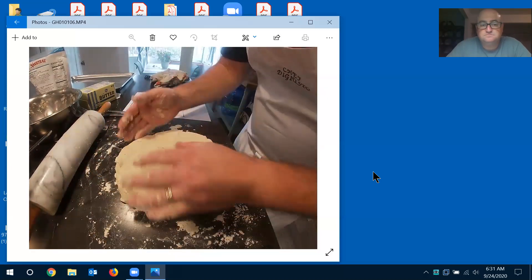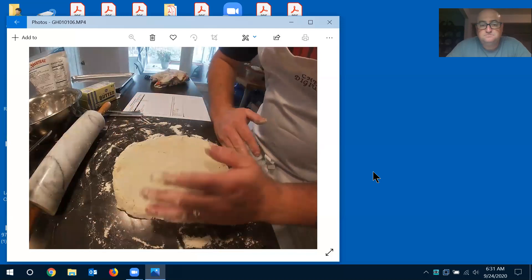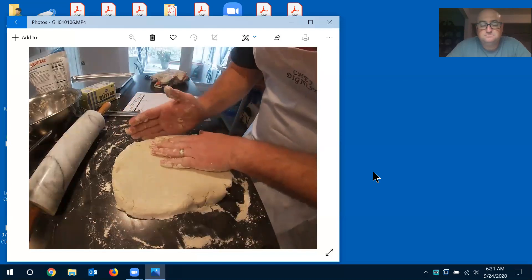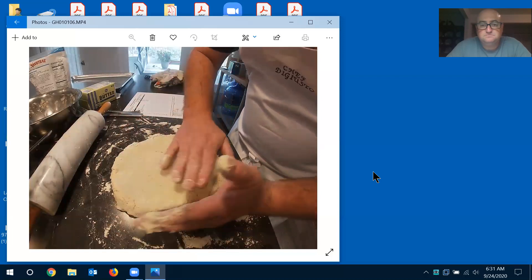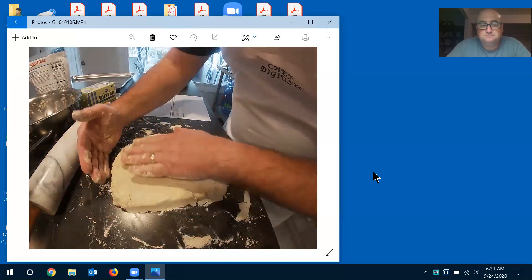A lot of people cut biscuits with a ring mold or cookie cutter, but I'm just going to cut into squares so there's no wasted dough. The main thing is you want to make sure this is all at one level — put your finger next to it and the whole thing should be the same height as your finger.